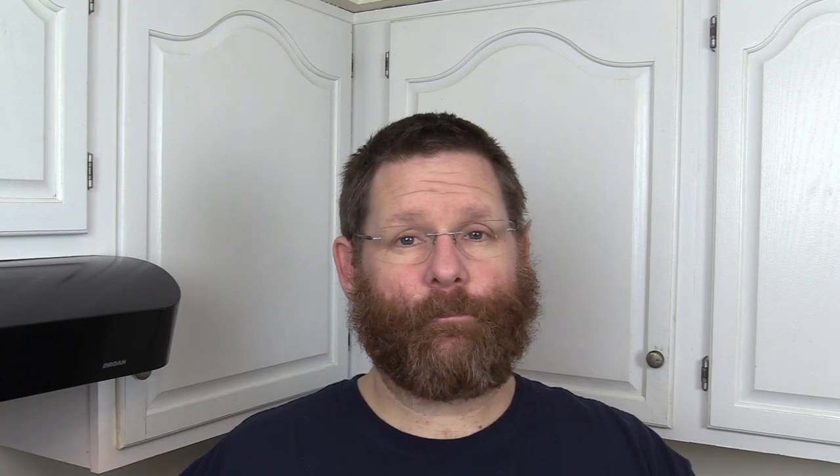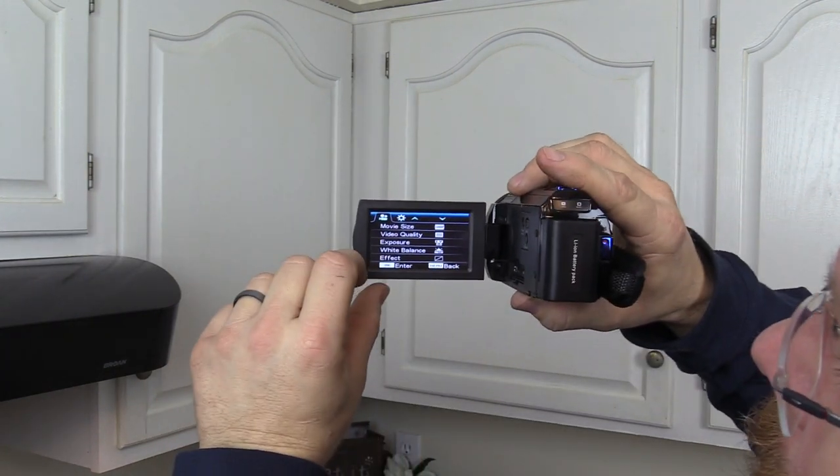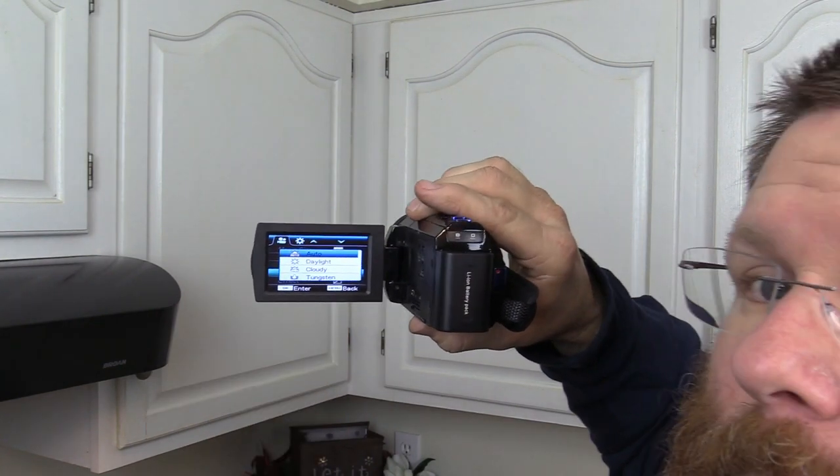I took this camera outside in cold weather — about 35°F — with a little wind blowing. My fingers were cold, and even though it has a touchscreen, in the cold the touch didn't register where I was pressing. I thought it was a bad camera at first. But as the camera and my fingers warmed up, it was spot on. So that was just a cold-weather electronics issue, not a camera defect.